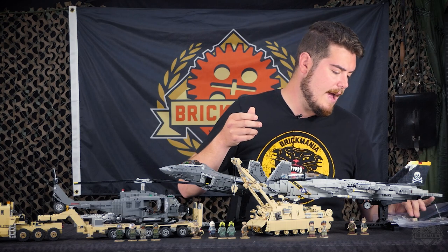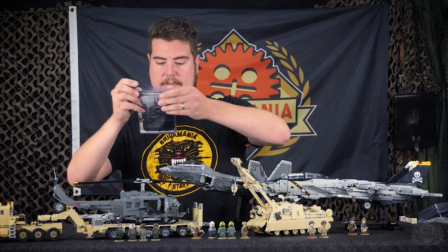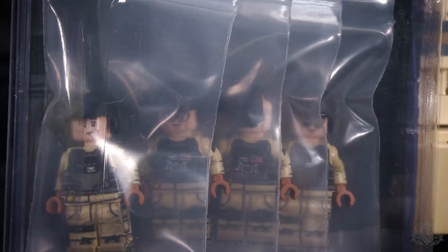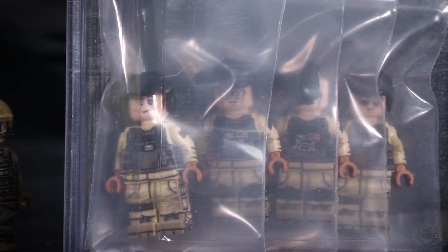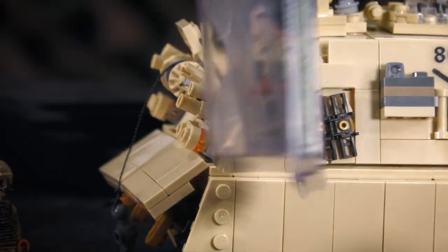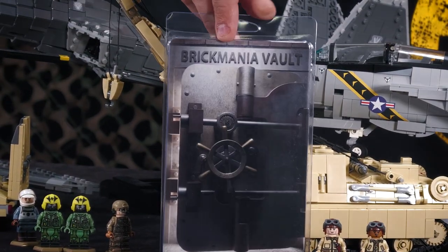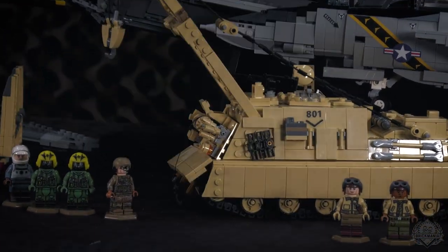Same goes for our Blackhawk figures here. We just package them up in a clamshell, put them in their baggies, and you get an exclusive backing card showing you purchased them from the BKM Vault. There'll be a mixture of standalone minifigures and crew packs available in the Vault.